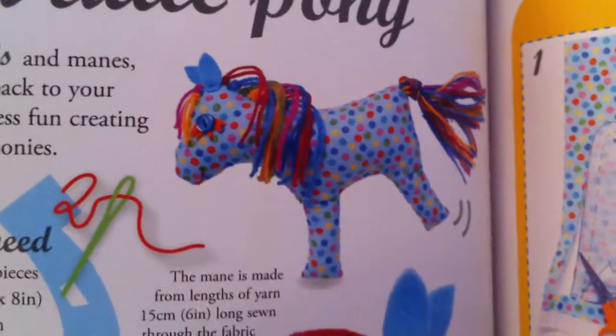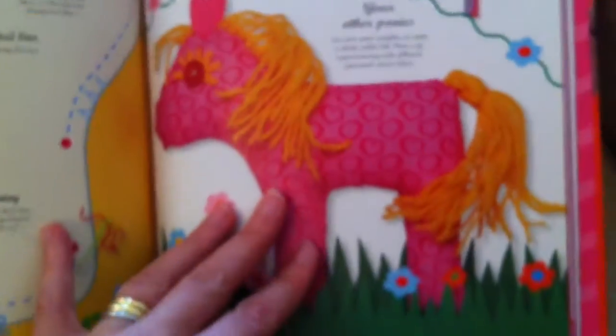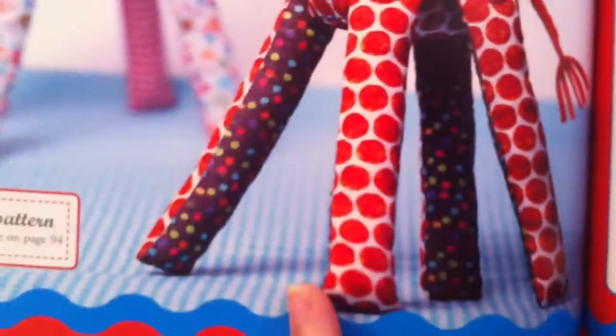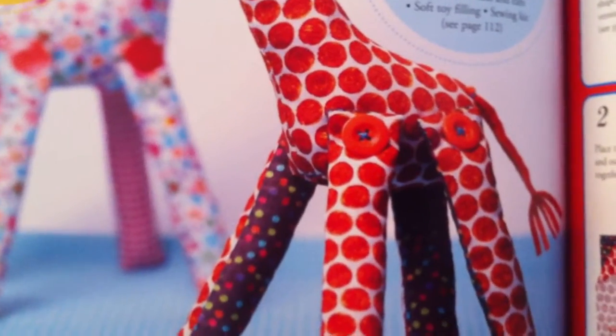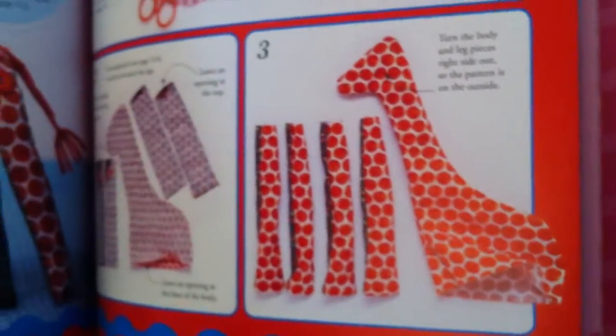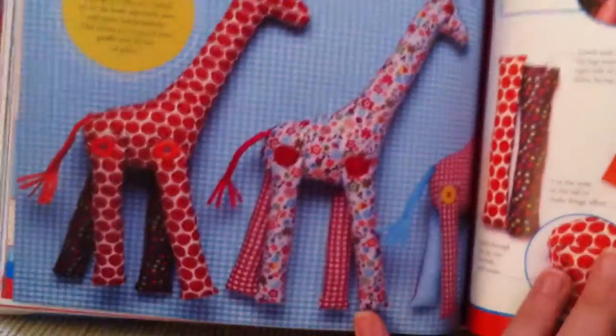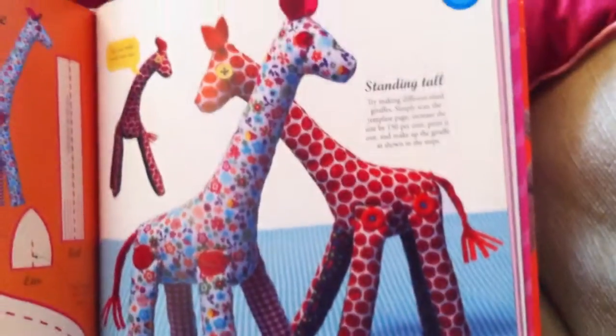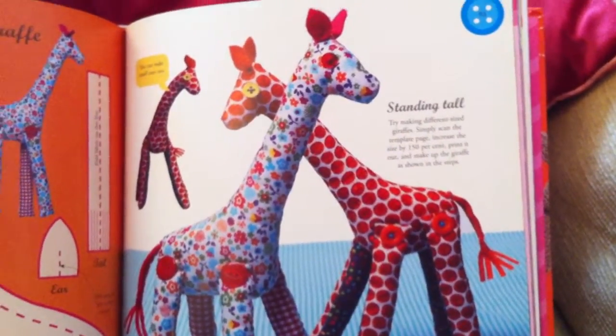Look at that pony — very cute. There's lots of things I know my kids will love making. Look at this giraffe — rather than fiddle with a clever 3D pattern, this is such a sweet idea: just get your basic giraffe shape and four legs, then attach them with a button. I'm so going to make this. The kids will love it — they'll make lovely presents as well. Maybe not new baby presents because you have to be careful with buttons, but a slightly older child present would be lovely.